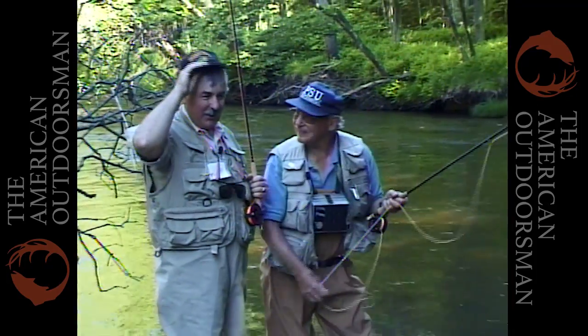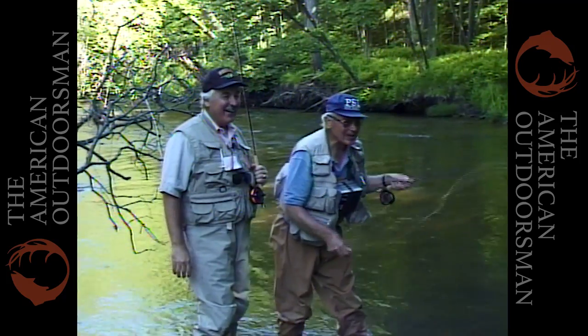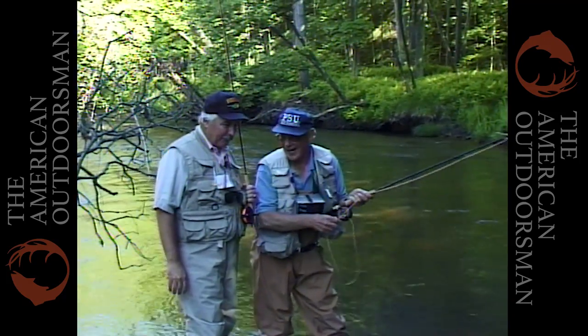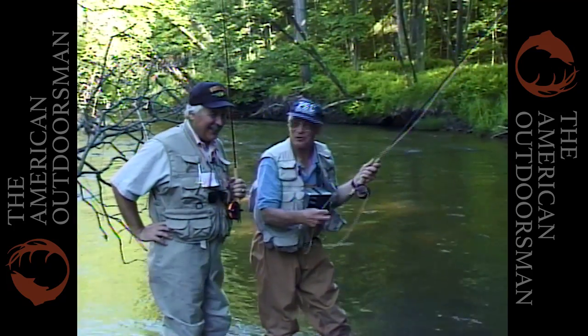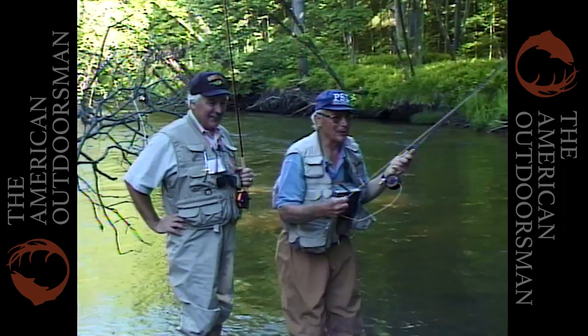Well if I was a fish, Joe, I don't know who I'd rather be caught by than you. Well, that's why I practice this — they say, well, Joe handles us so gently, we'd rather be caught by him because he doesn't hurt us at all. He uses barbless hooks. See if we can find one more in there.